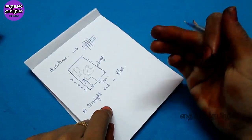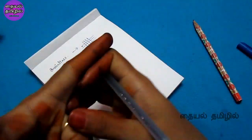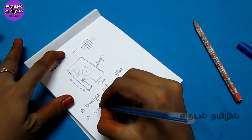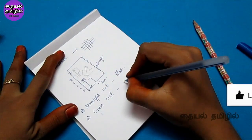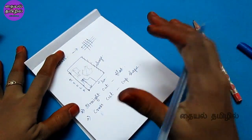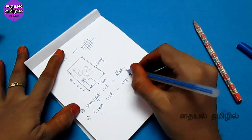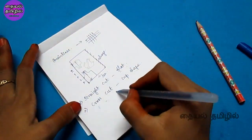With the straight cut, the cup size is very sharp and flat. If you look at the cross cut blouse, the cup shape is also very sharp. If you want a good chest round fit or a fitted shape, you can use the cross cut method.